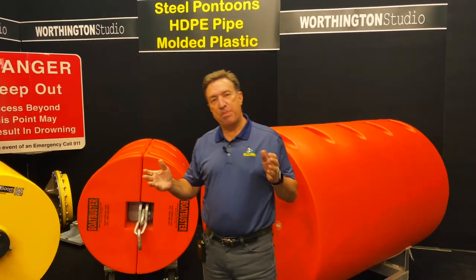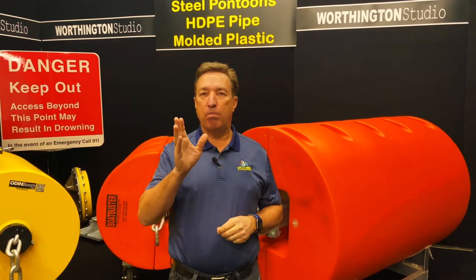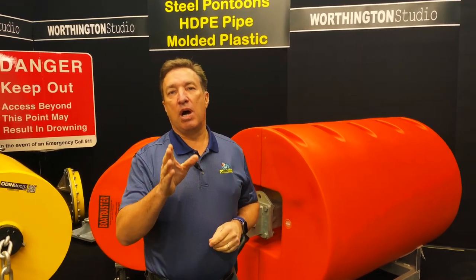Hi folks, Paul Meeks here for Worthington Products. I'm here to talk to you about our Boat Buster series of floats.